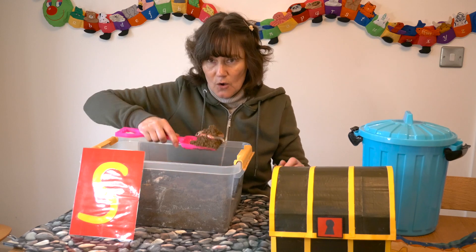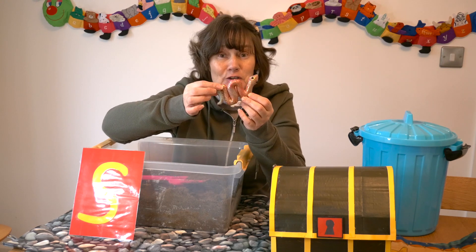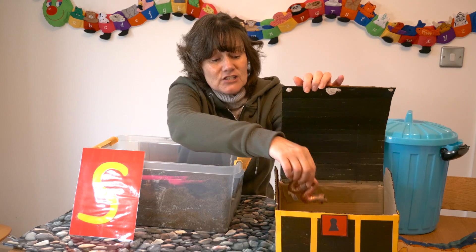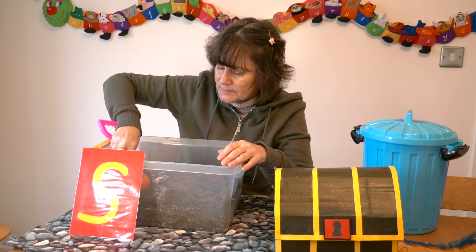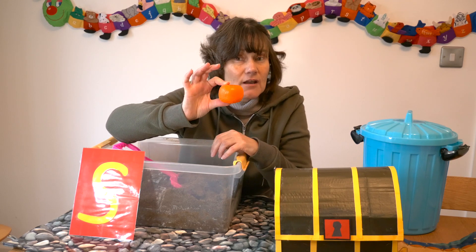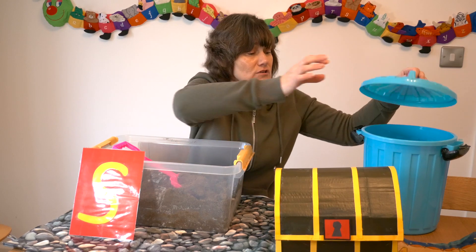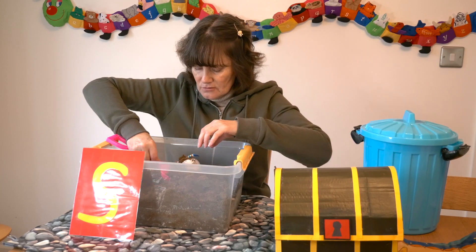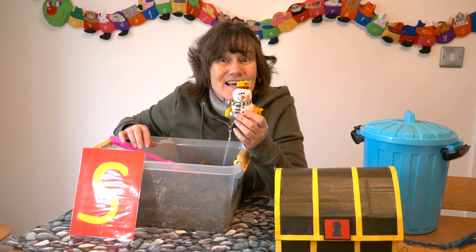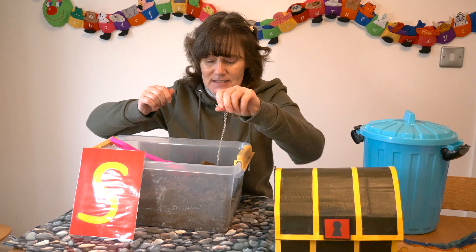Next one — I've got a snake. Can you hear an S in snake? I can, so I'm going to put that in the treasure chest. What have I got now? I've got an orange. Can you hear an S in orange? No, neither can I, so that's rubbish. What's this? I have a snowman — can you hear an S in snowman? I can, so I'm going to put that in the treasure chest.